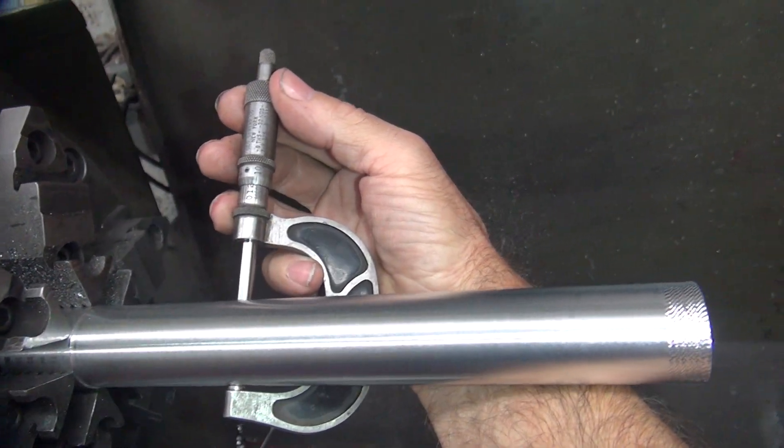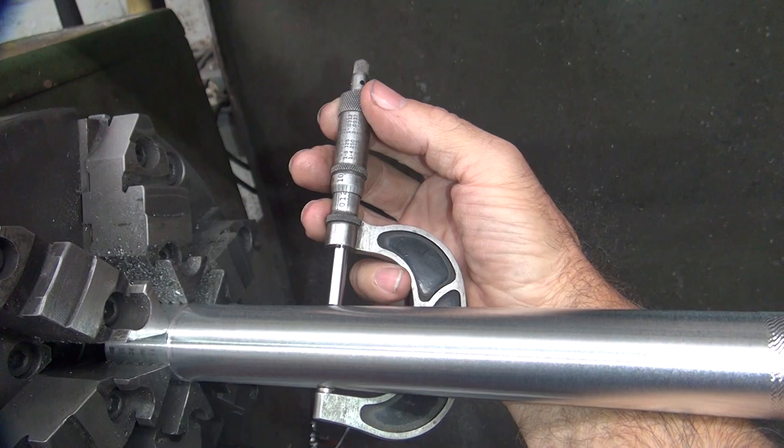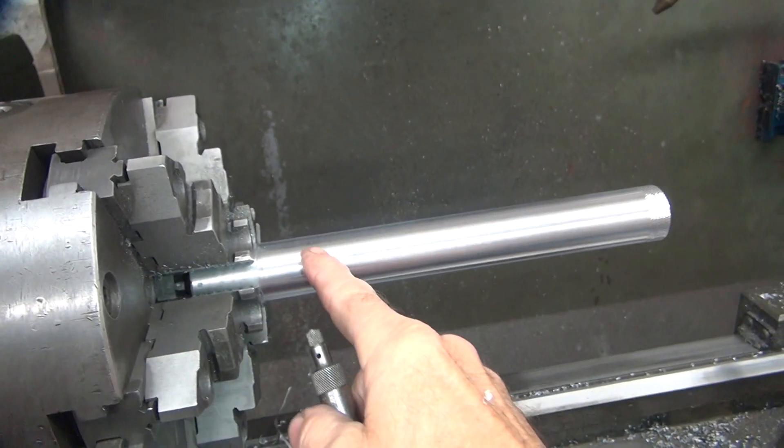So I'm going to do another cut, just to see if it does the same thing again. It gets low right through here — low, low, low. Now here it gets high again. So it's really low from here to here.